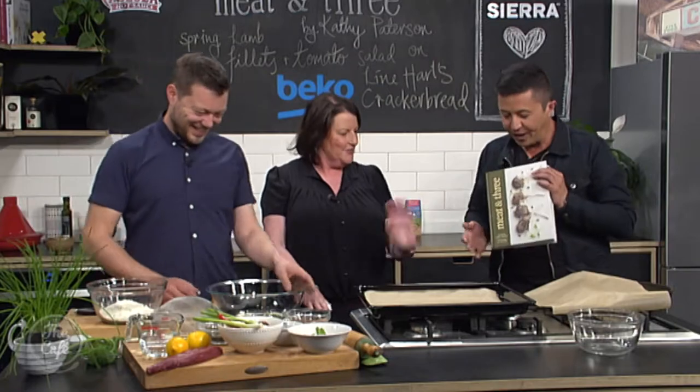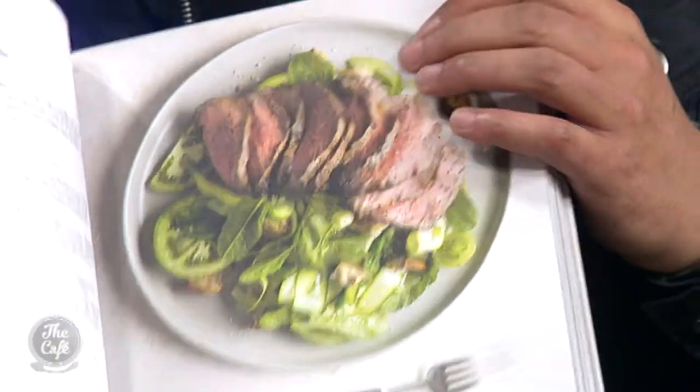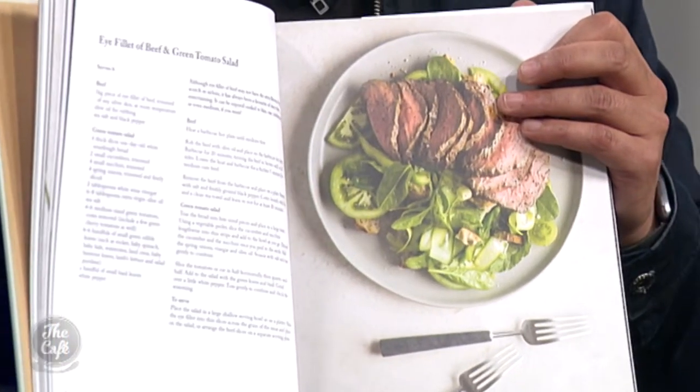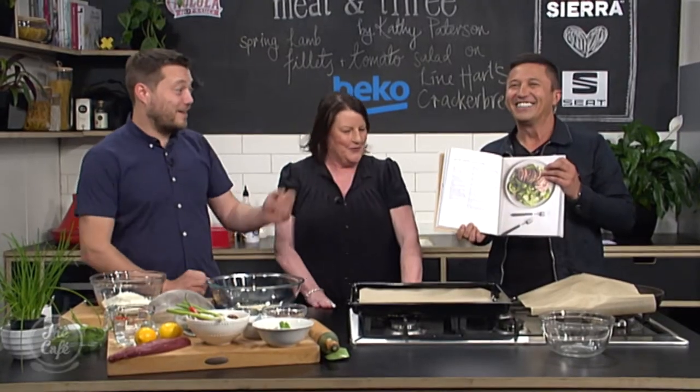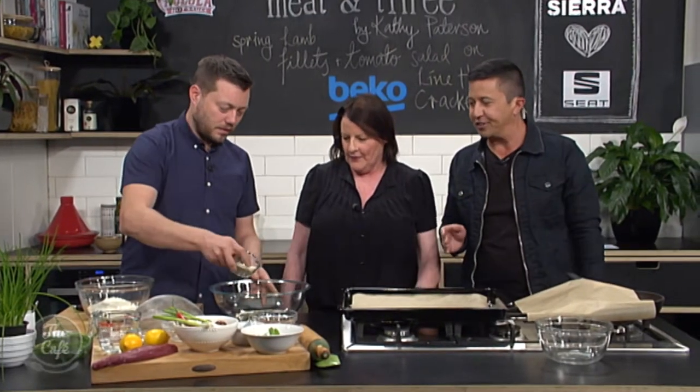We're in the Beko kitchen and we welcome food writer Kathy Patterson to the show. I'm excited - quality chefs do all the work, I'm just here to hold the book today! So this is your book, put together with a team of people. It's a beautiful summery healthy salad battered by a massive lamb fillet - my kind of salad. So it's all beef and lamb, which we love. We're going to make the cracker bread first.